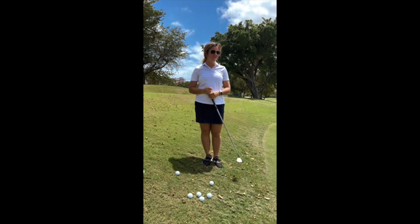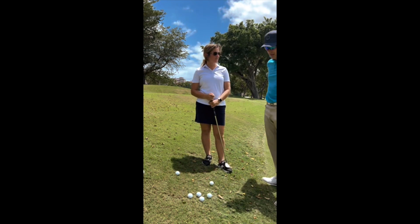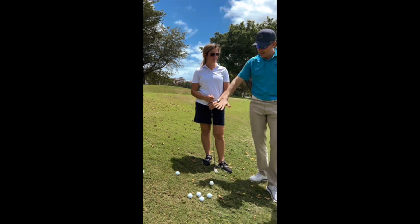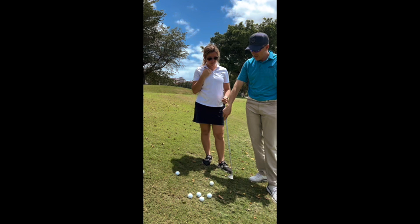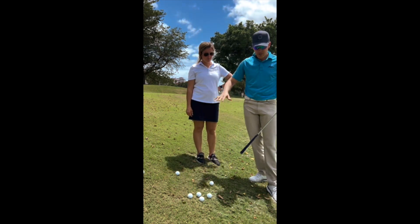How are you doing Kylie? Good, how are you? So what kind of shot is this we're working on here? Downhill. So first we know we have to choose the right club. This is de-lofting the shot, so this is a 60 degree — this will actually de-loft the club, that's why we use a high loft club for a de-lofted lie.